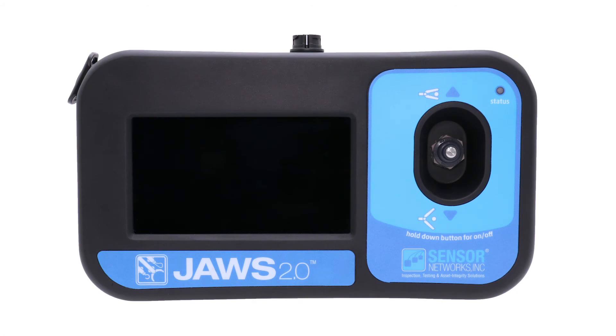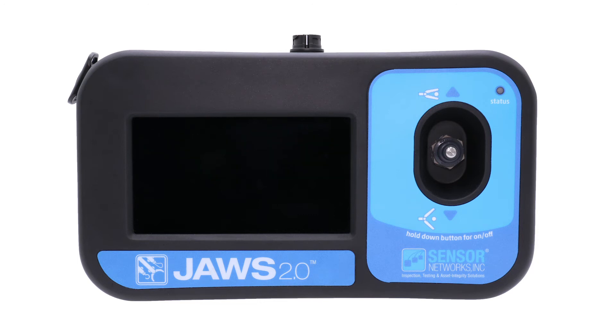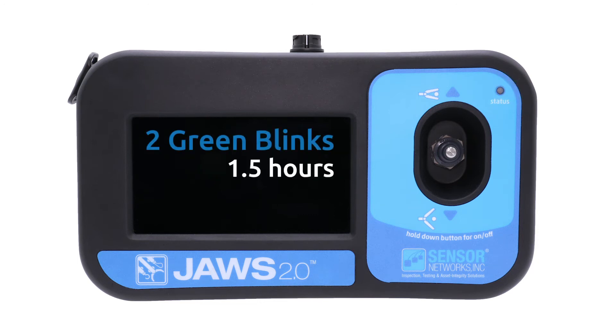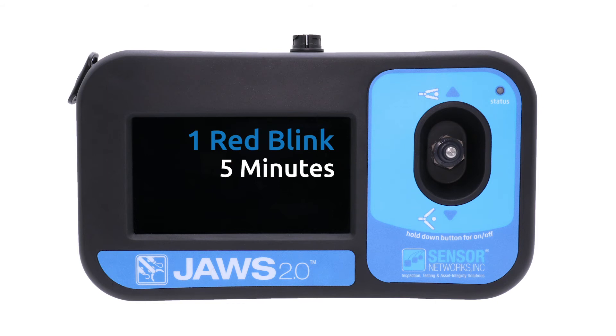Press the switch to the left to display the battery condition status on the LED. At 3 green blinks, the battery is in good condition with 1.5 to 3.5 hours of continuous operation. At 2 green blinks, there is 1.5 hours of operation time left. At 1 yellow blink, there is a half hour of operation time left. At 1 red blink, shutdown will occur shortly after 5 minutes.